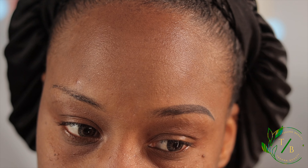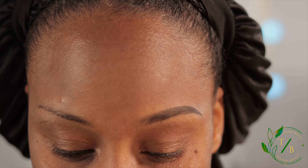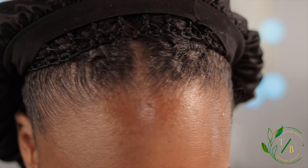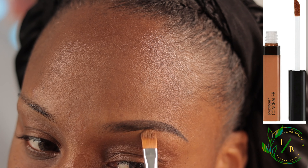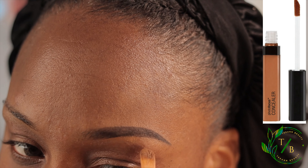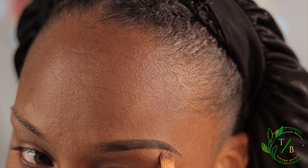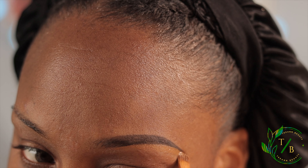Now I'm going to use this part of the brush and just brush out, brush upwards and outwards. Next I'm going to go in with my concealer — just follow along the bottom underneath the brow.